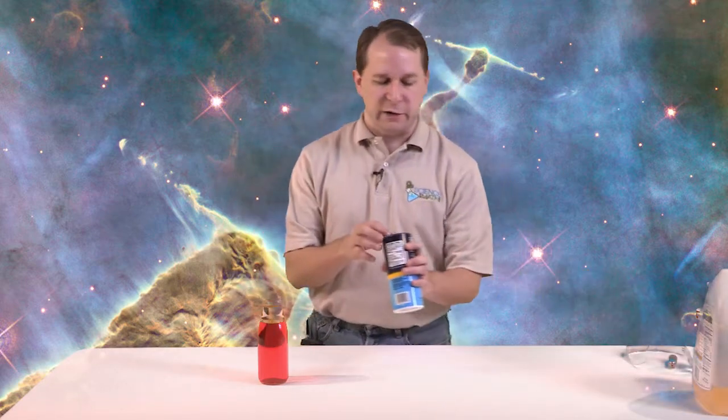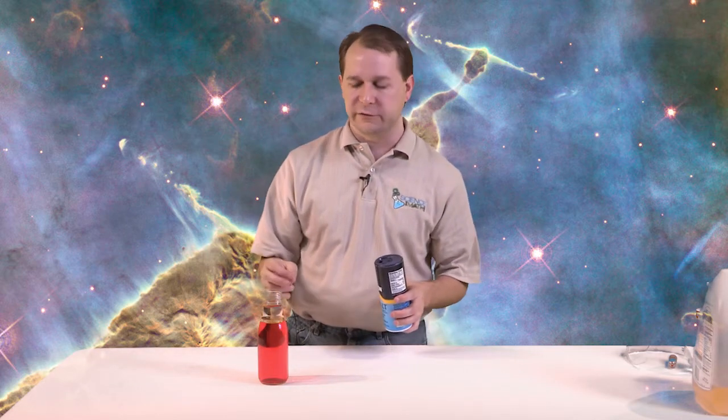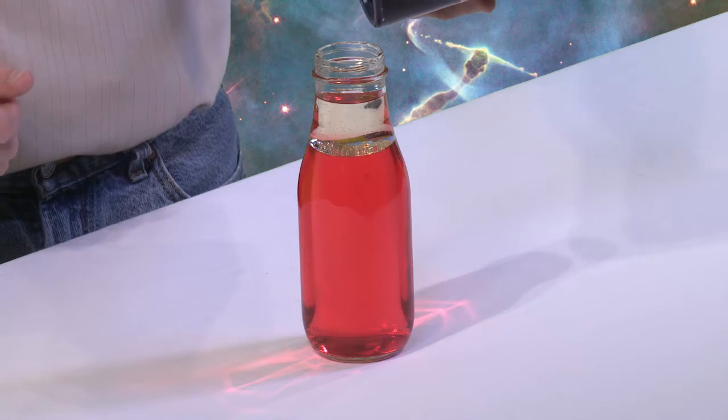What we have here already is kind of neat: a bottle of water tinted red with some oil on top. Oil is less dense than water, which means for the same amount of the stuff it weighs less, so it floats to the top. We have oil on top and water on the bottom — they're not going to mix too well. Now what we need to do is take our salt and open it up so you can pour big clumps in there. It works a little better if you pour some good clumps of salt in.